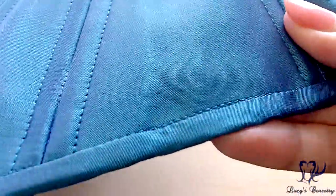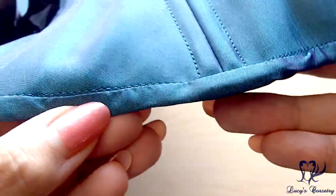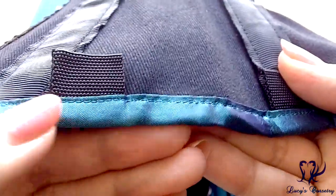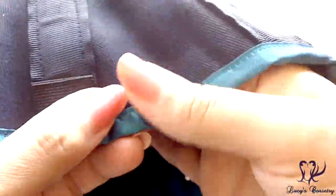Here's a close-up of the binding, made from bias strips of matching iridescent blue satin. It's a machine finish on both outside and inside. On the outside it is stitched in the ditch so you can't really see the seam, and on the inside there is a small top stitch. There are also six garter tabs in this corset — three on each side.